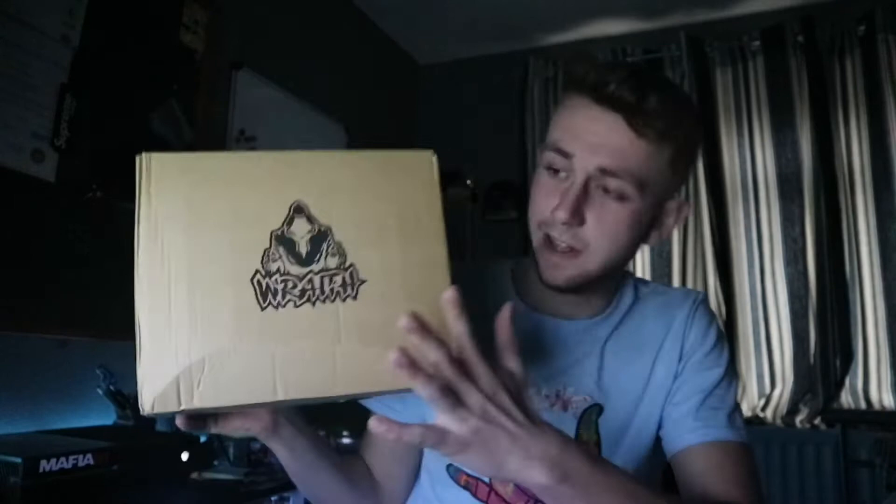Yo, what's up guys, welcome back to the YouTube channel. As you can tell by the title, we are unboxing this box today which I got delivered yesterday. It's from Rafe, or www.drinkrafe.com. No idea — I'm just confused.